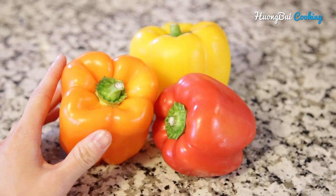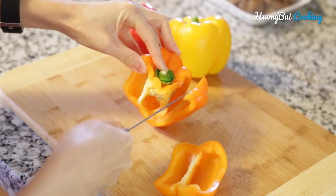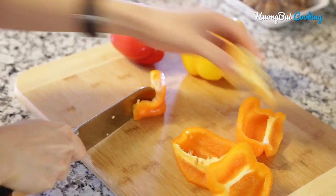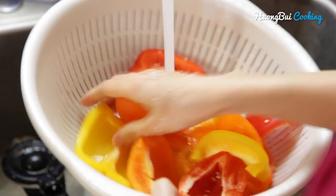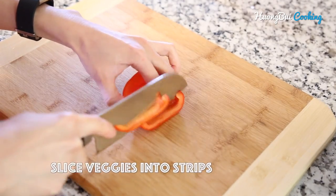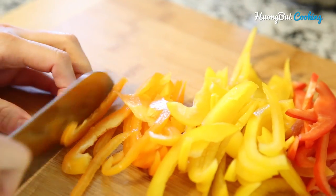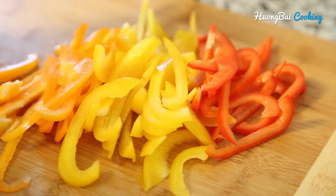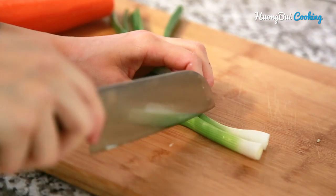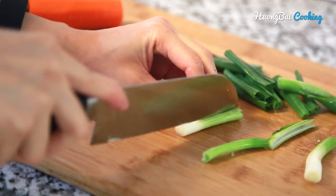Now it's time to prepare all the veggies. The more colorful the bell peppers are, the better the noodles are going to look, so try to pick as many colors as possible. Take out the seeds, then wash and slice them into thin strips. Also slice other veggies like onions, green onions, carrots, and shiitake mushrooms.